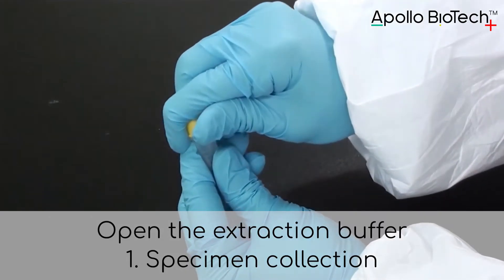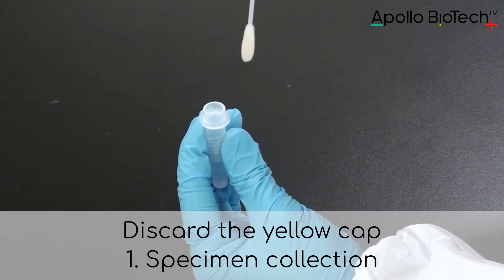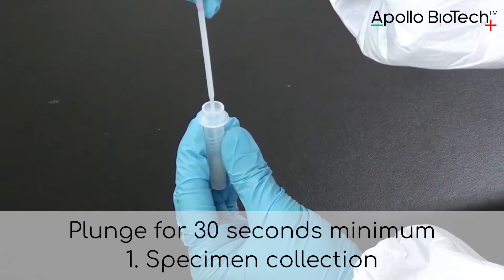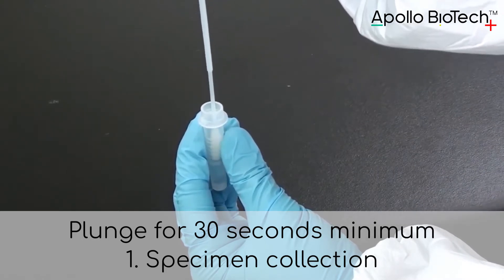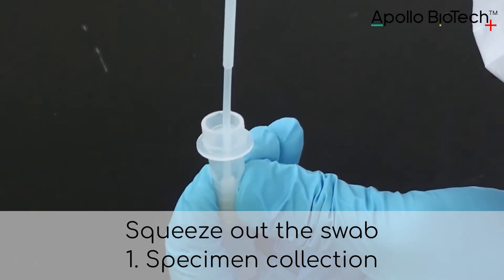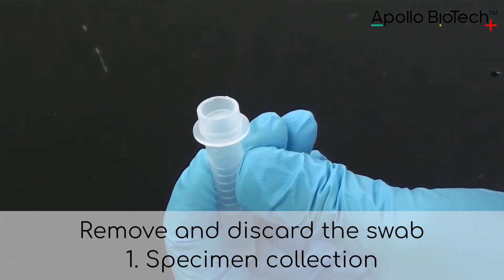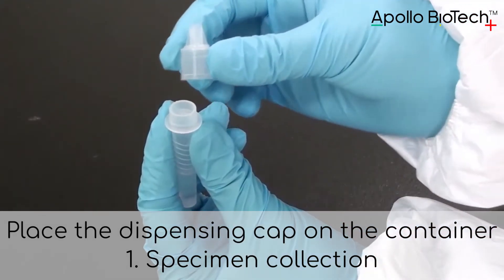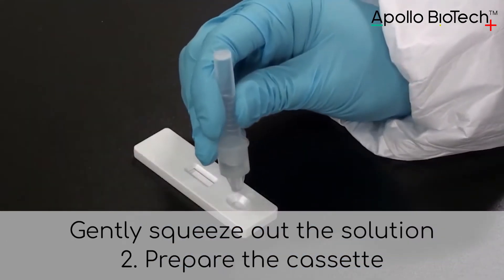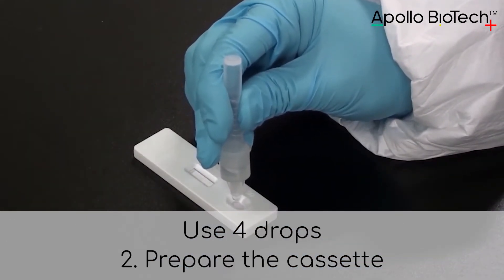Open the extraction buffer and discard the yellow cap. Insert the swab and plunge for about 30 seconds minimum. Squeeze out the swab thoroughly. Remove and discard the swab. Place the dispensing cap on the container. Gently squeeze out the solution — use four drops.